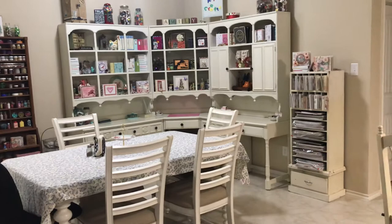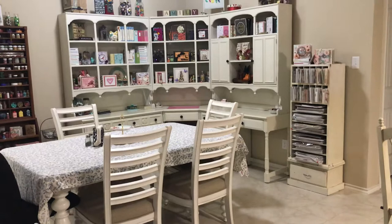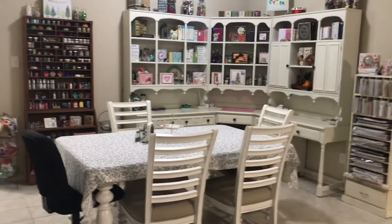This bookshelf right here is a yard sale find — it's all scratched up, scraped, and the paint's coming off, but I absolutely love it that way. That is all Maggie Holmes stuff — that's my Maggie Holmes bookshelf. And then this over here, the dark one on the left, is a bookcase I got on marketplace and I absolutely love that too. I'll walk in close so we can start.